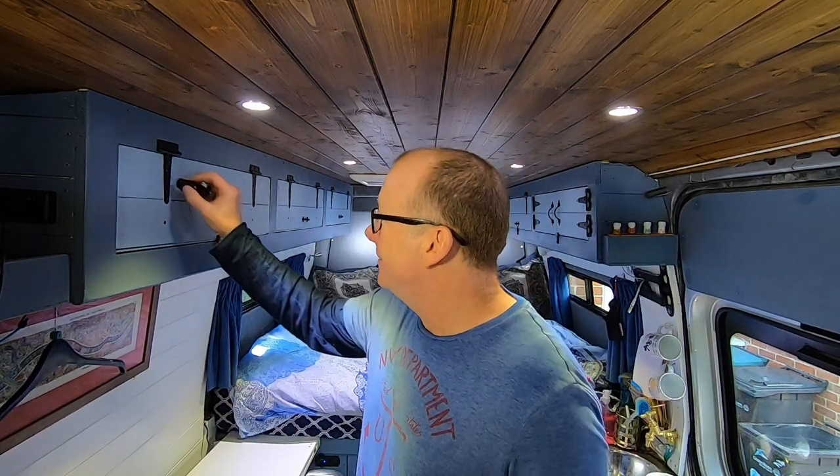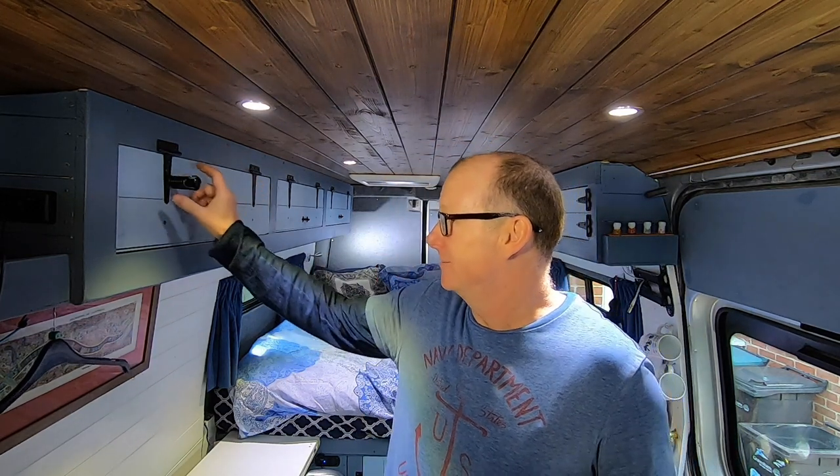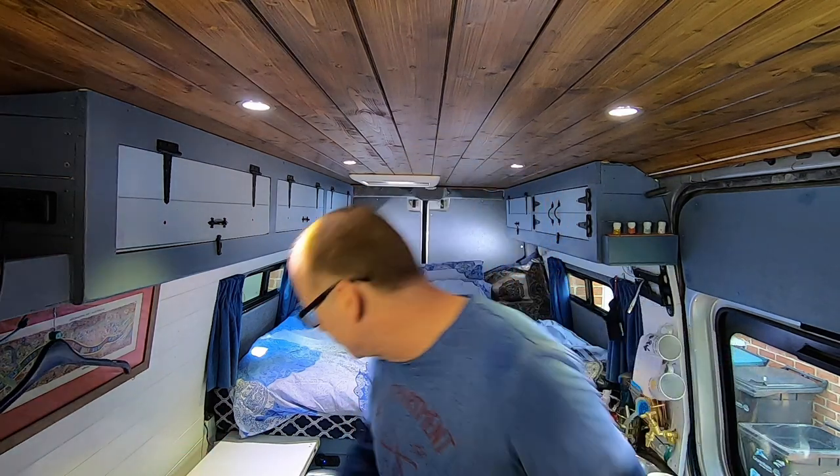Another little feature of this torch is the magnetic base — it is absolutely amazingly strong. It's also rechargeable, so no more having to rush out to buy batteries for your torch.